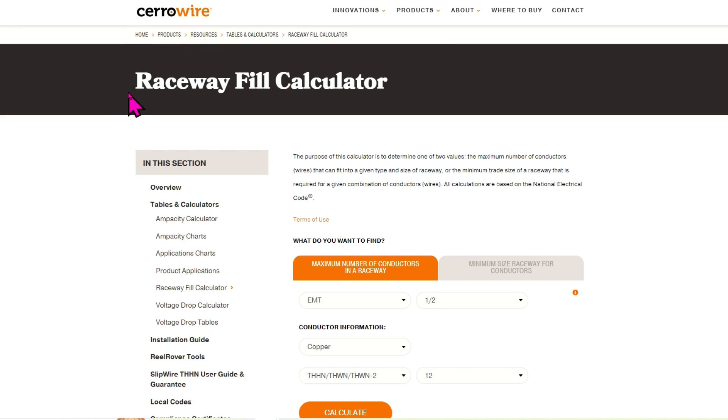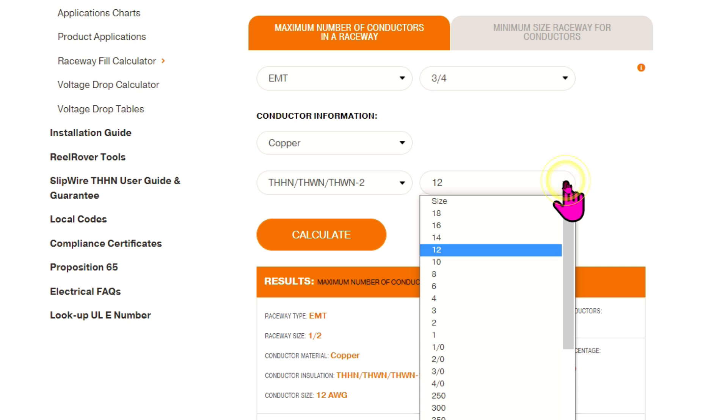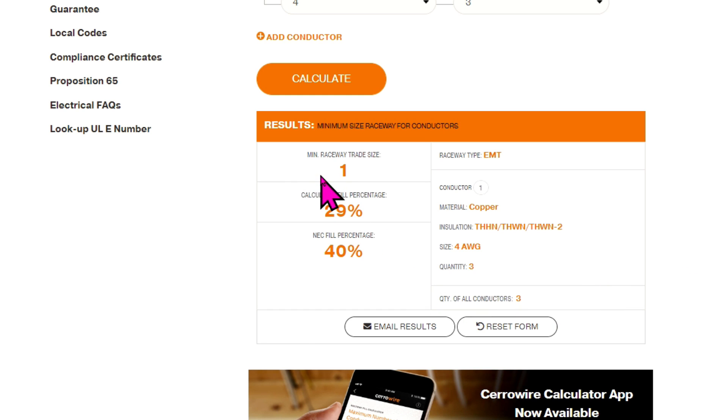Here we are at the Serowire website — Raceway Fill Calculator. We have EMT, and we'll put that at three-quarter inch. Copper — that's correct. THHN — that's correct. We've got four AWG wire and hit calculate. The answer is you can put two four AWG wires in three-quarter inch EMT. The calculated fill percentage is thirty-one percent. And if you want to know the minimum size raceway for conductors, you click on that EMT and calculate — so you need a one-inch EMT raceway for three four AWG wires.